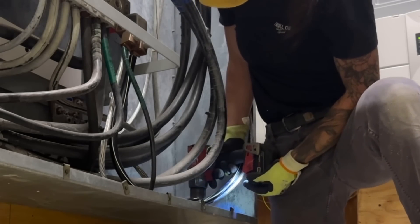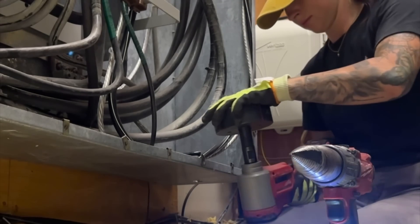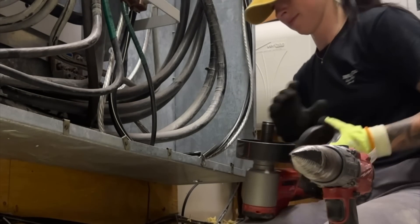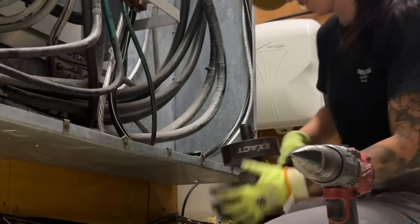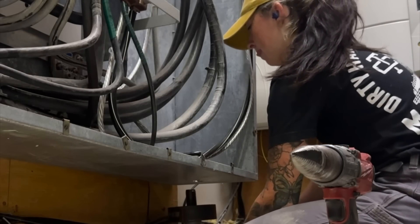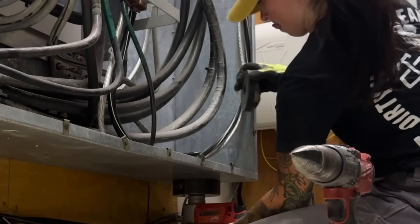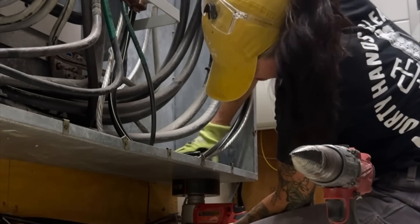I was pushing really hard on the bit, but only because it was so dull I could barely use it. I just needed it to start the run, and then I used my Milwaukee knockout set to get the rest done. This portion took me probably another two and a half hours.